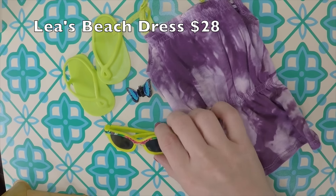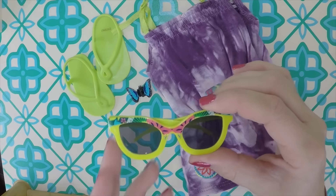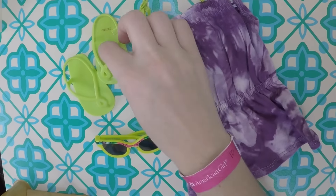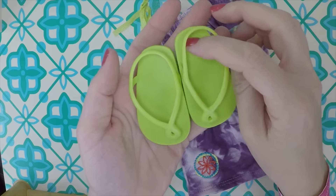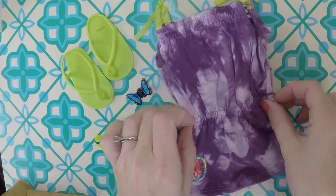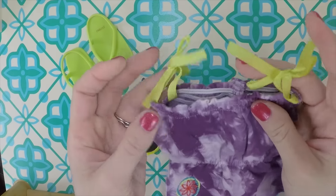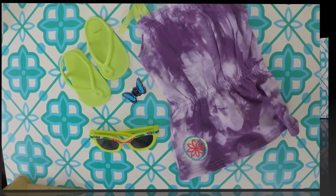Here is Leah's beach dress. This comes in the special collection with the doll. You have the sunglasses with the funky design on them, a butterfly clip — a little blue butterfly that just clips into her hair — and neon green sandals, little flip-flops. They match the glasses and the straps to her dress, which is a purple tie-dye. It's elastic at the waist, has her little symbol on the skirt part, and the top is elastic as well with ribbon straps.